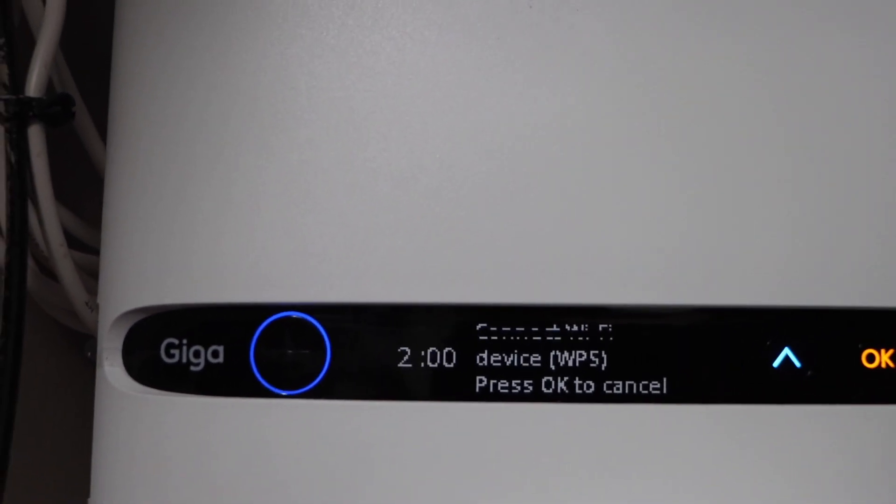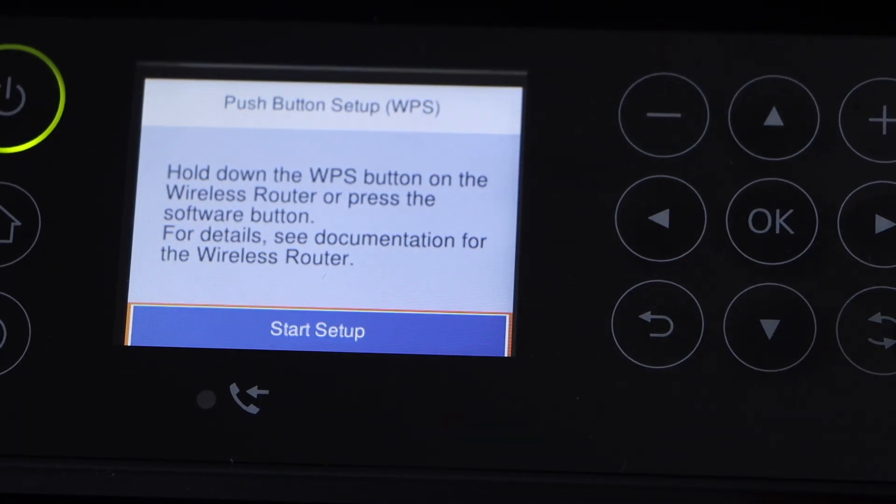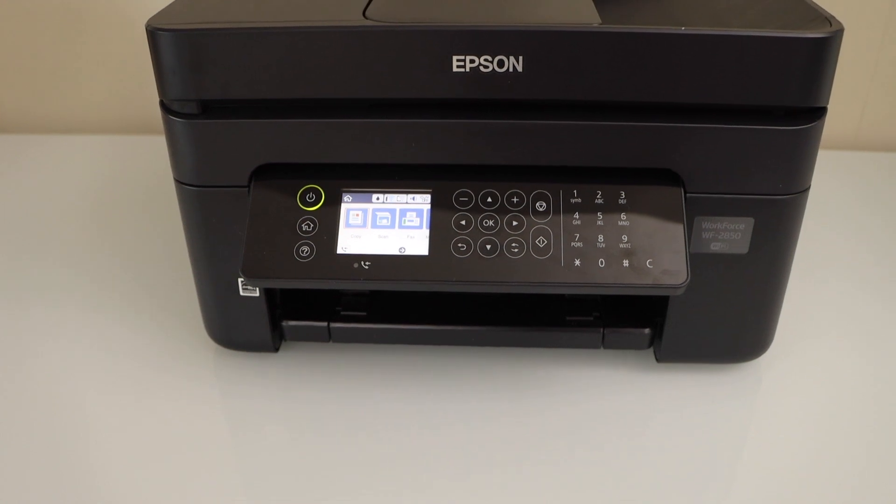It gives two minutes for the connection to set up. On the printer panel, click Start Setup. Once the printer is connected to the Wi-Fi network, go back and you will see the Wi-Fi icon on the printer.